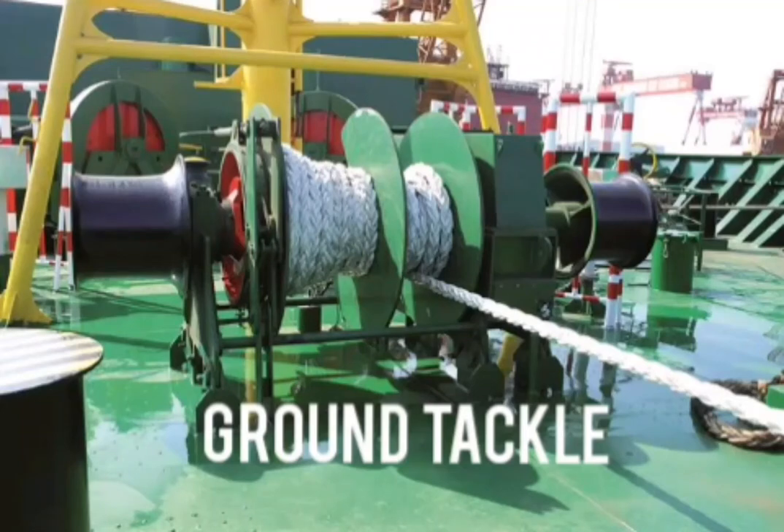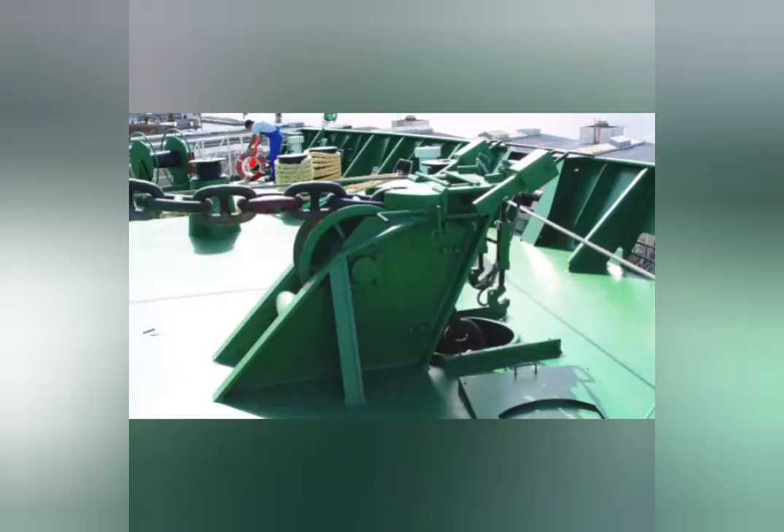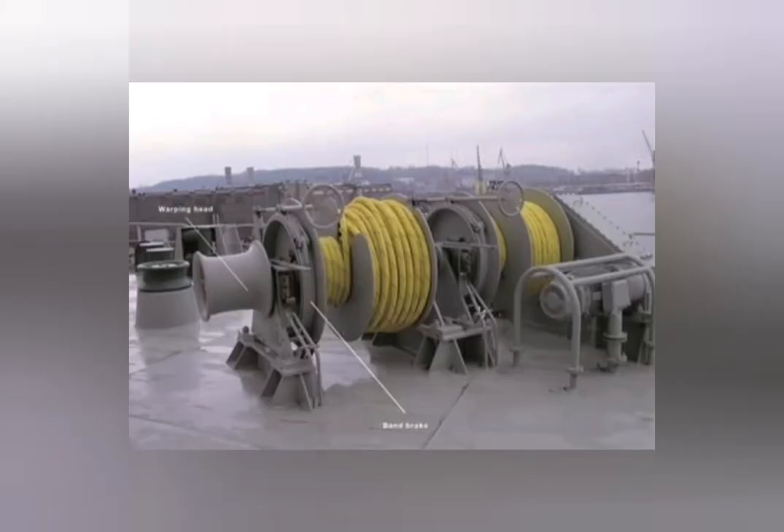Ground Tackle. They are devices used to moor and anchor ships. The anchor gear, or ground tackle, is located on the forecastle and consists of all the equipment used in anchoring.